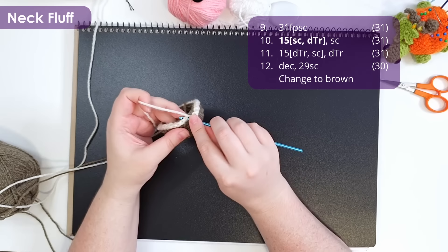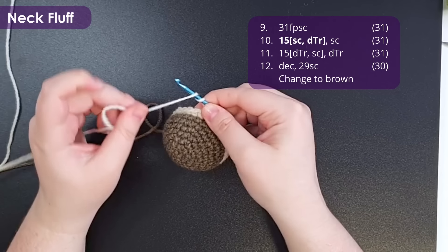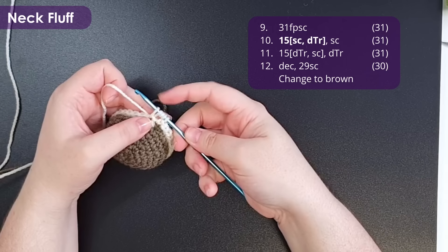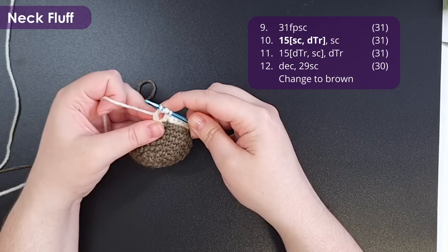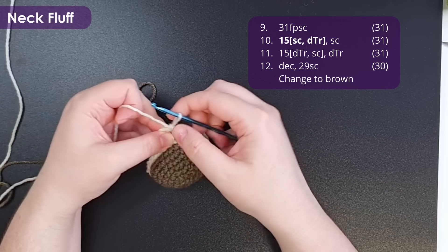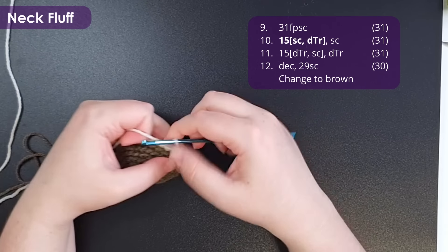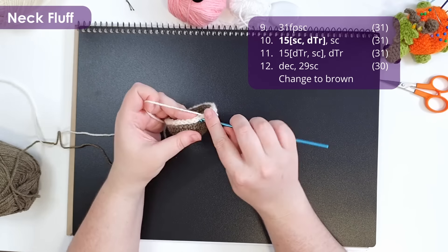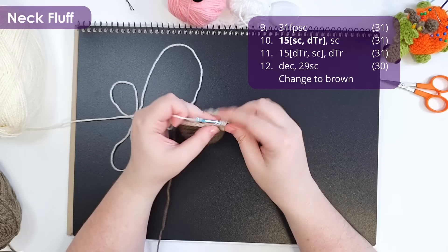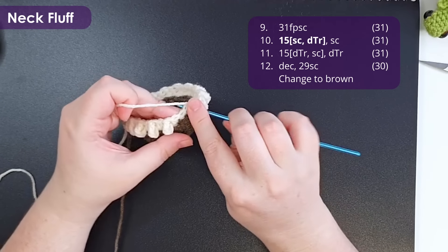To work a double treble, yarn over your hook three times, insert your hook into the next stitch, yarn over and pull up a loop — you should have five loops in total on your hook. Then yarn over and pull through two loops repeatedly until you've got just two left on your hook, and yarn over and pull through the final two loops. We're going to repeat that pairing of stitches the whole way around. If you find double treble crochet unpleasant, you can substitute a treble crochet or double crochet, but your bat will have smaller neck ruffles. You could also work plain single crochet and then use a wire slicker brush to fluff the piece.